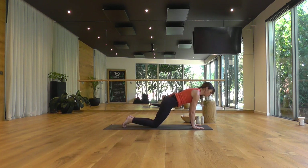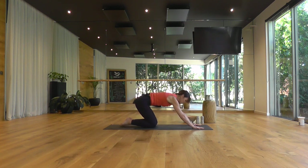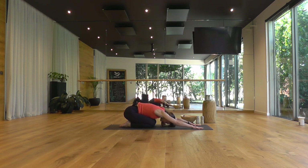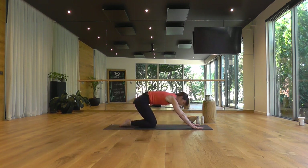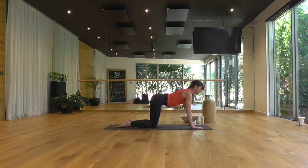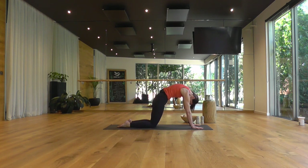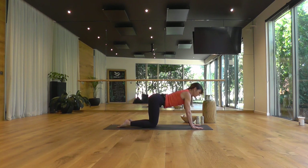Exhale, knees to the floor and your buttocks to your heels. Inhale, coming up onto all fours — arch your spine, then the gaze up. And as you exhale, push the floor away with your hands. One more round: inhale, arch. Exhale, round. Inhale, arch. Exhale, round the spine.